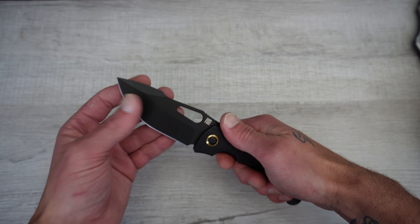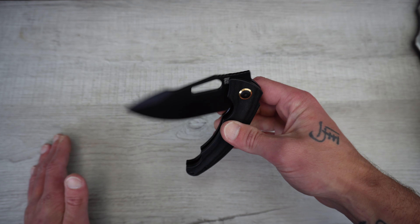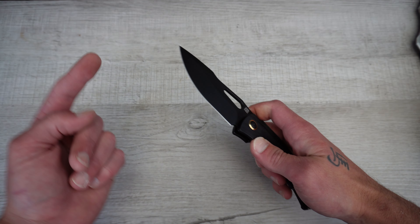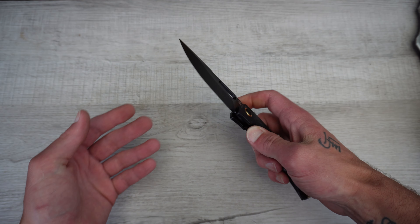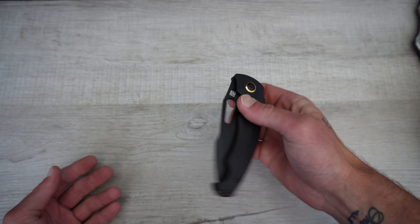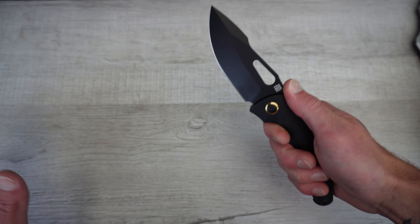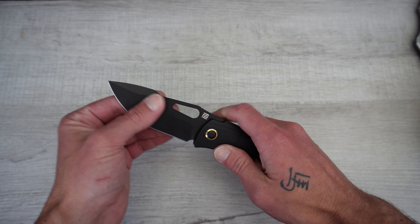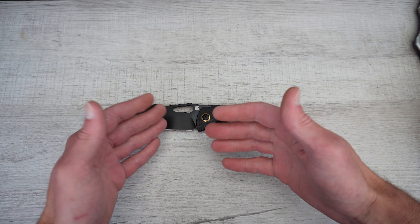If that's something you're looking at, I would have no fear of picking up the Pyrite, the Pyrite Warnie, the Echo, or the Accelerator. I would have no qualms about picking one of these up. You will have no issues — you will be very, very thrilled with this knife and the blade steel.